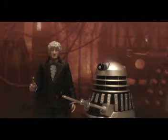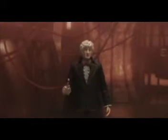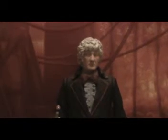Anyway, let's get on with the review. I will be starting with the Third Doctor as seen in Death to the Daleks. I'll just go over the articulation first.